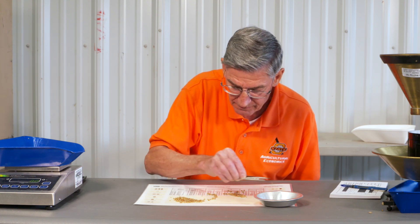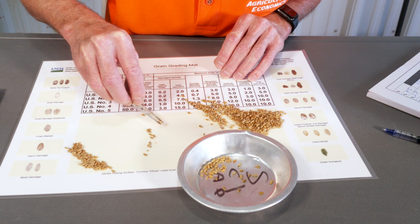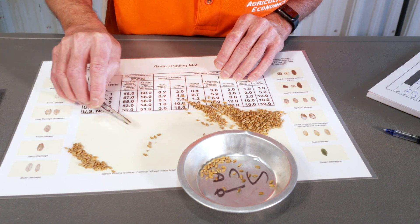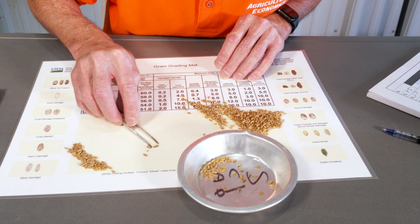Now we're not picking any other kind of damage. It looks like I may have some germ damage on some of these, but we'll pick that later. Right now I just want to know how much sprout damage I have.